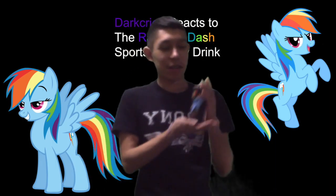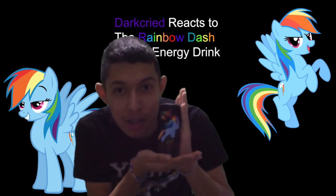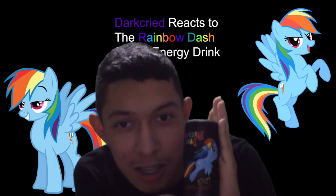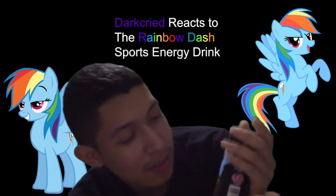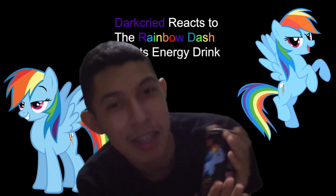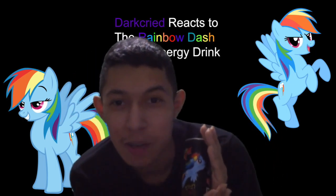Introducing, by Hasbro, the Rainbow Dash Sports Drink. I'm choosing that name because I honestly don't know the actual name for this product. It says Rainbow Dash, and it has a picture of her on it, and it says Fitzy Cherry Splash Flavor Drink — that's probably the actual name. But I'm going to call it the Rainbow Dash Sports Energy Drink.